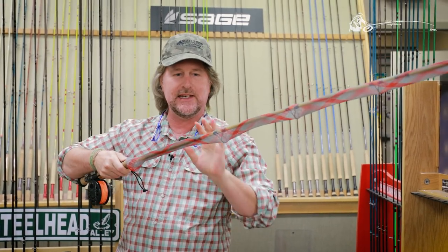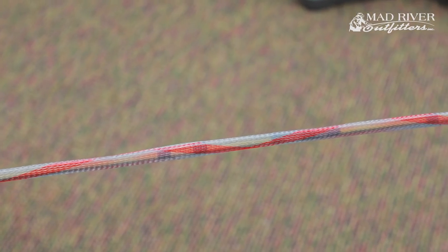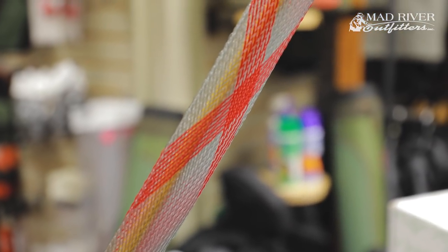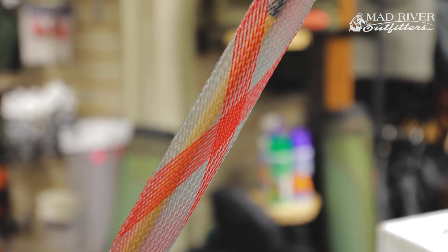You can even adjust it so it's not going to catch on your hook keeper or the flies. It expands out, keeping everything nice and tidy when you're sliding it into your car so your rods aren't getting tangled up. Or if you're like me and you keep your rods rigged up in the garage so they're set and ready to go at all times — they're not getting tangled up either.